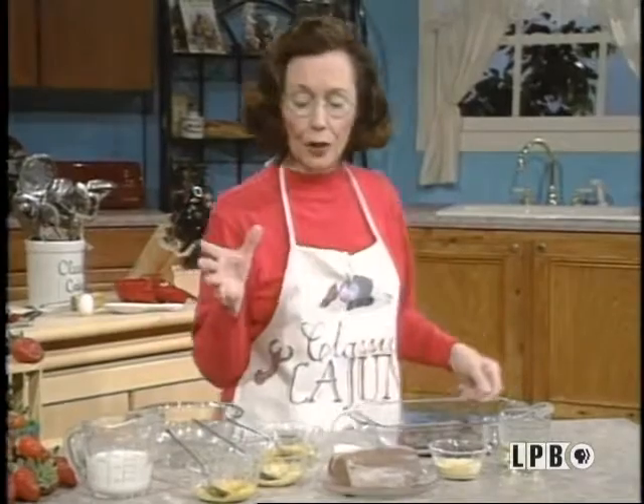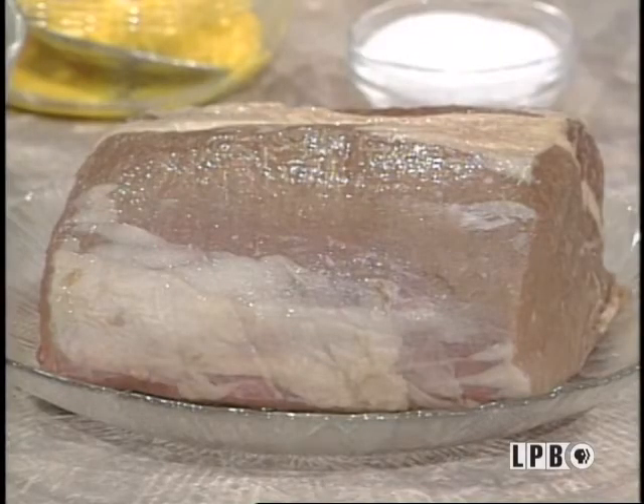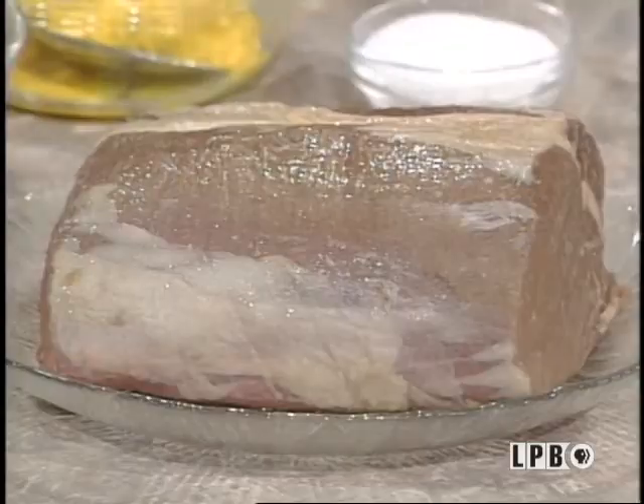And now for my main dish, roast beef a la Carl, which of course Carl taught me how to do this one too. So actually you want to start off with the wonderful Louisiana beef tenderloin. Of course this can be purchased at your grocery store. I had mine cut according to the size that I wanted it.